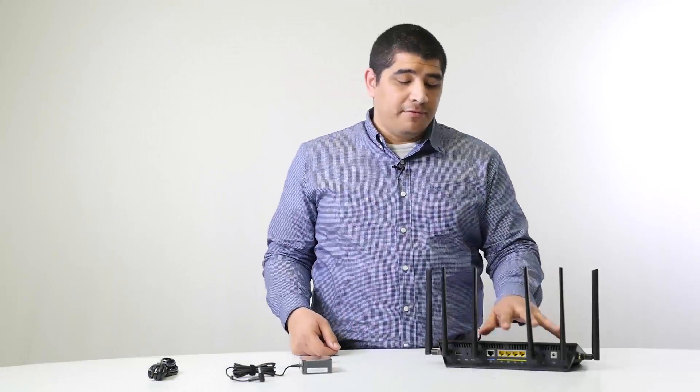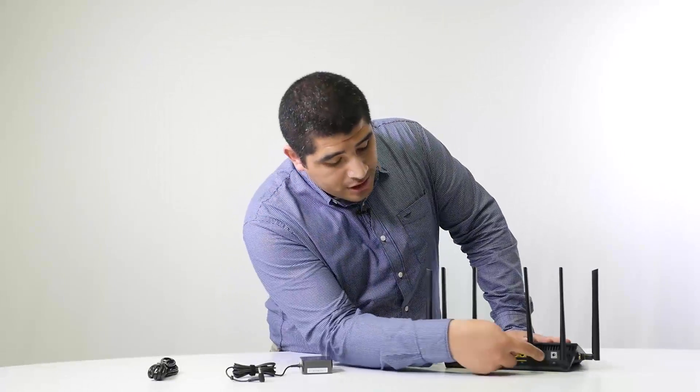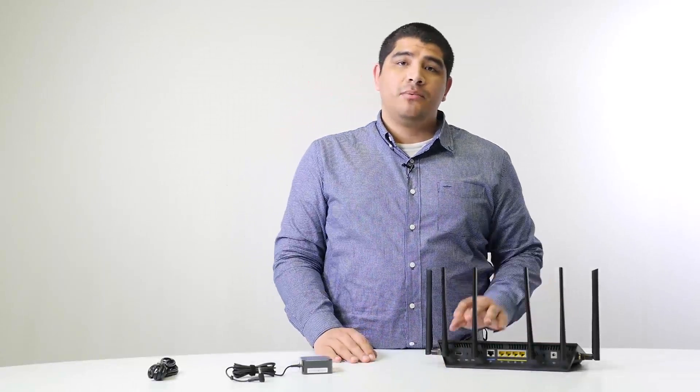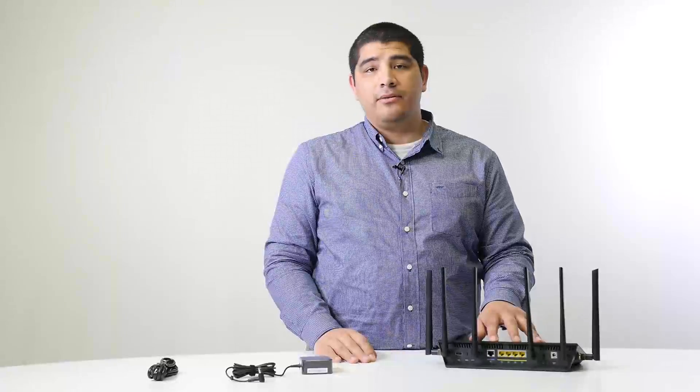We've finished affixing all six antennas and positioned them vertically. Now, looking at the back of the router, you'll see a number of different connections that we'll need to deal with when first setting up the AC3200. Let's take a closer look.